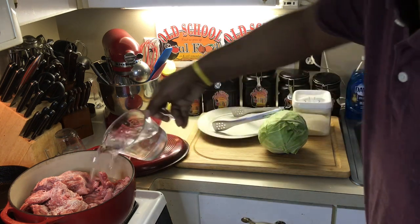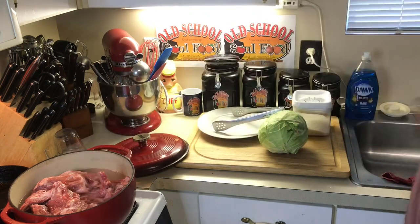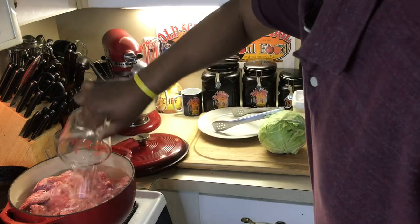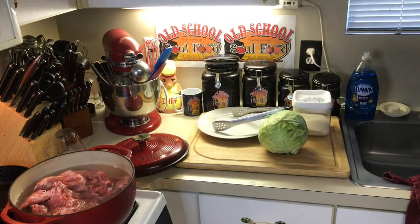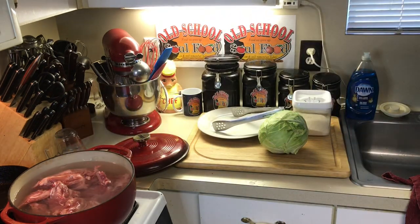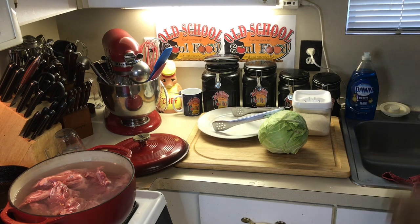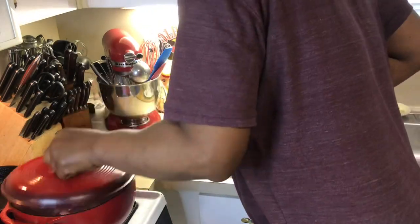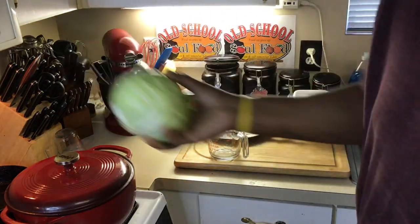These got a lot of meat — I got lucky, I got a lot of meat on these pork bones. I washed them already, really really good. Some people like to boil the bones, pour the water off, and boil again. What I do is wash my bones really good so I don't have to do that step. We're gonna get these simmering — put the lid on there.